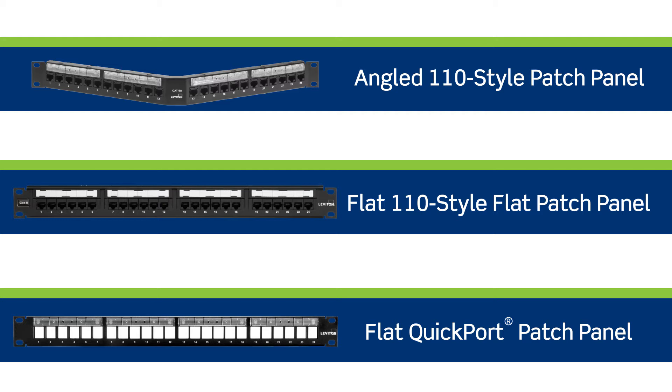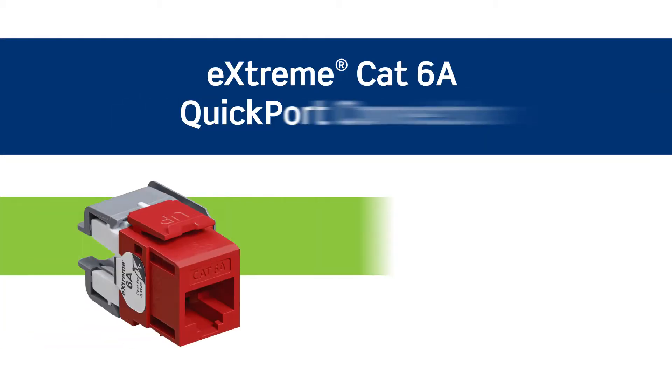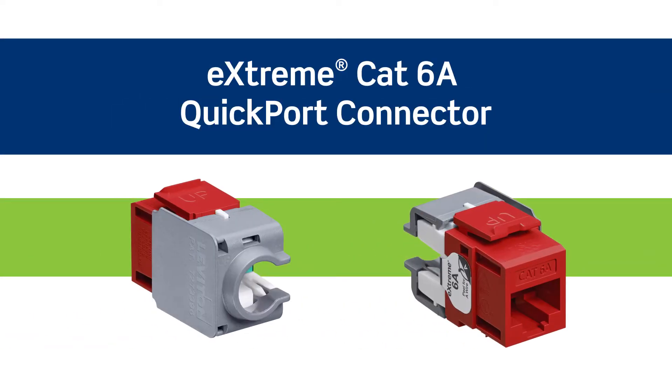Leviton offers a variety of Quickport and 110 style patch panels in both flat and angled versions. Leviton's Quickport patch panels allow you to mix and match voice, data, video, and audio to create the perfect combination in a single panel. In this video, we'll demonstrate how to successfully terminate a Quickport Extreme Category 6A jack, part number 6110G-RC6.